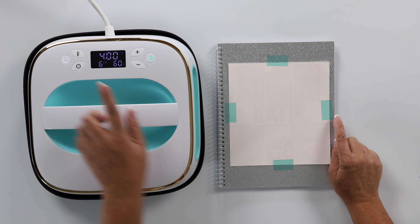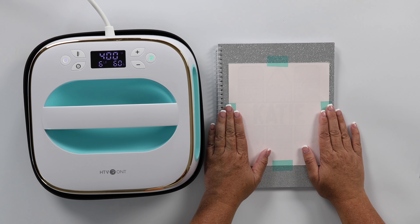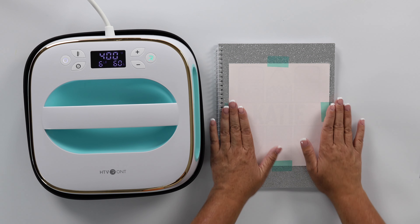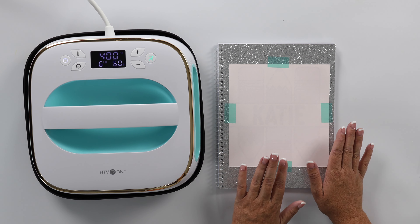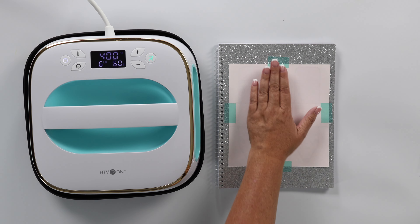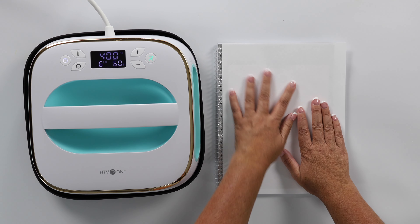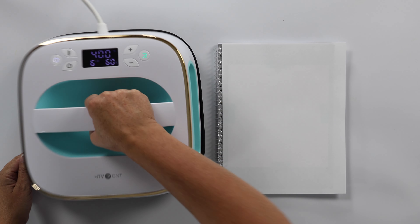My heat press is at 400 degrees, so I'm ready to get started. I do want to point out that while I was waiting for it to heat up, I had put my sublimation print on upside down — so my name was upside down. You want to make sure you put your print onto your notebook facing the right direction. I've fixed it. You also want a piece of butcher paper — I'm just going to use a piece of copy paper — just to help absorb any extra sublimation ink.